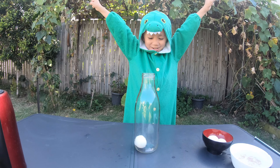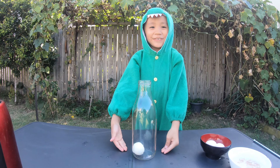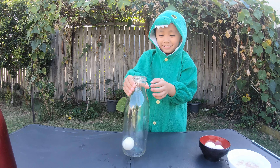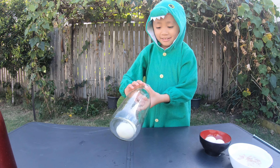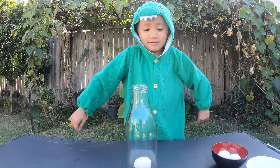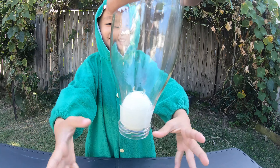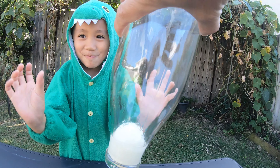Yay! The egg fell inside the bottle! Whoa! See, the egg can't go out. It's magic!